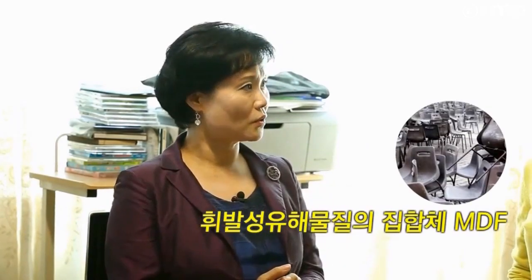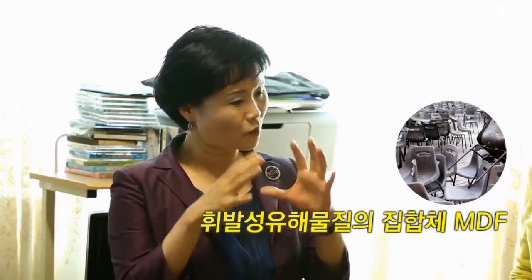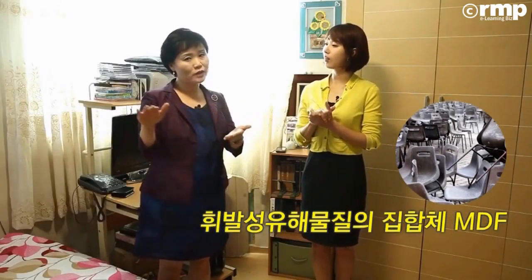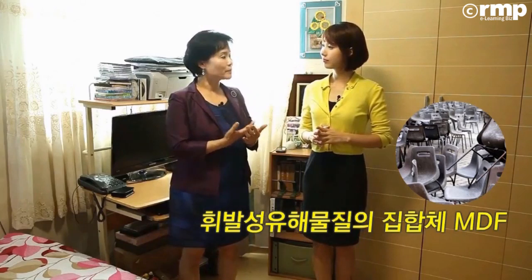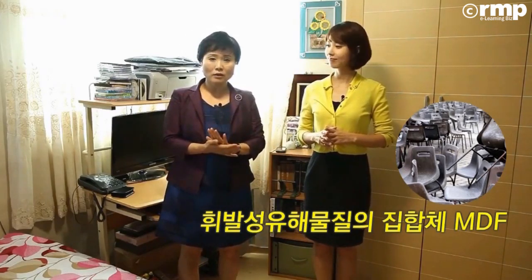MDF 같은 경우에는 목재를 가공하면 톱밥이 나오잖아요. 그 톱밥을 접착제에다가 꽉 압축시켜서 그 위에다 무늬목을 댄 거거든요. 이런 것들의 접착제가 굉장히 위해하거든요. 그래서 그런 여러 가지 환경에 위해한 요소들이 노출되어 있는 거고요.